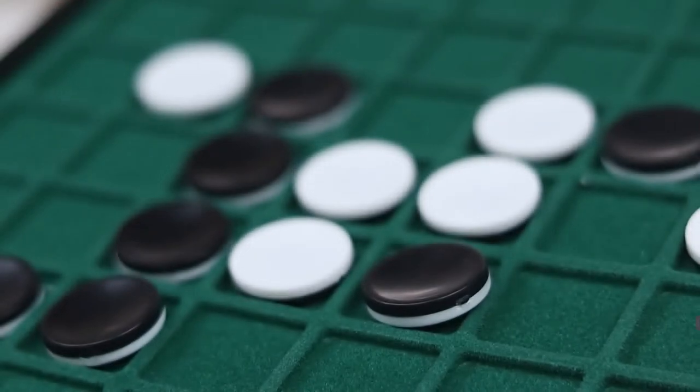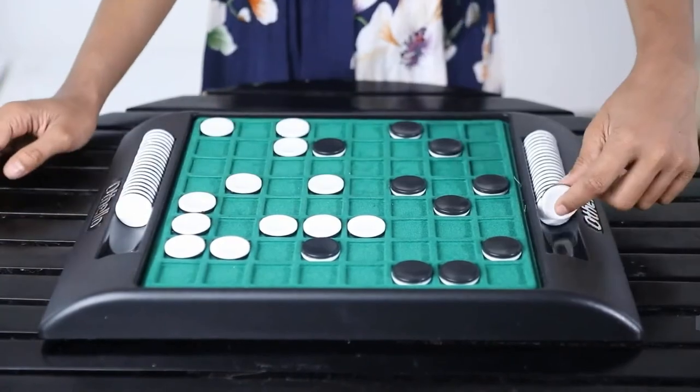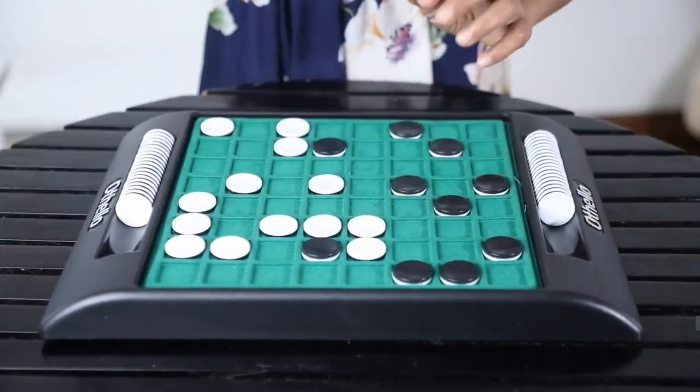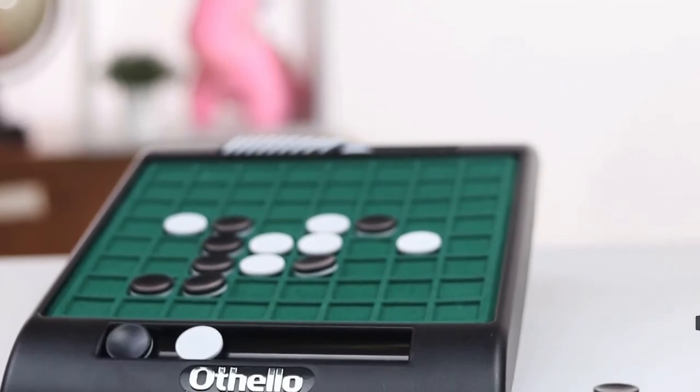On each turn, a player must try and lock the opponent's disc between their disc and then turn them to match their side. The player whose maximum pieces are facing upwards wins the game.